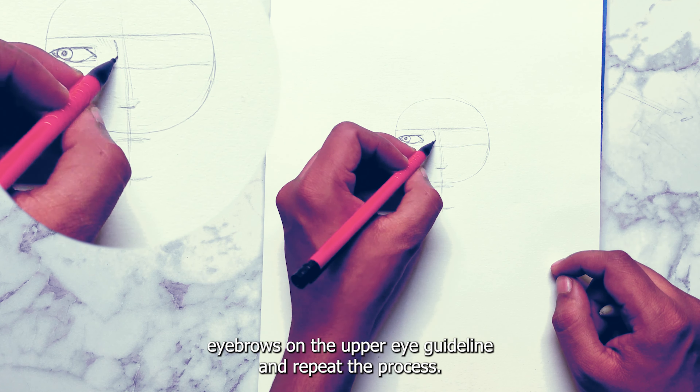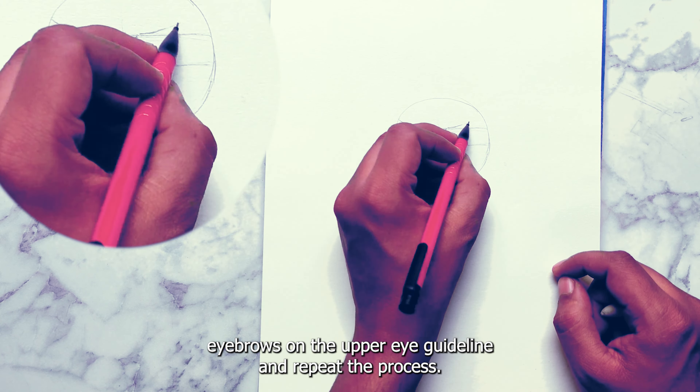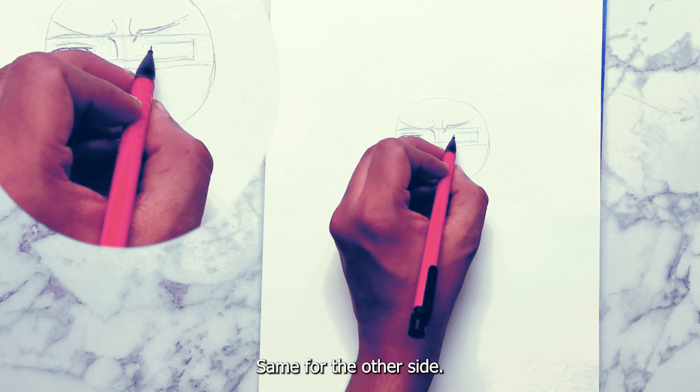Draw eyebrows on the upper eye guideline and repeat the process, same for the other side.